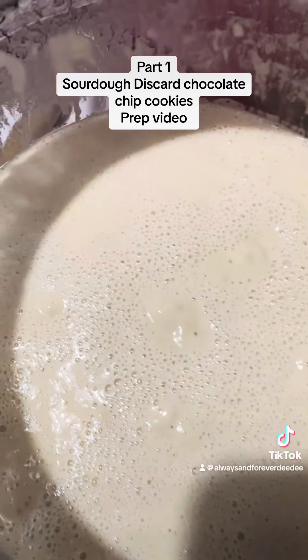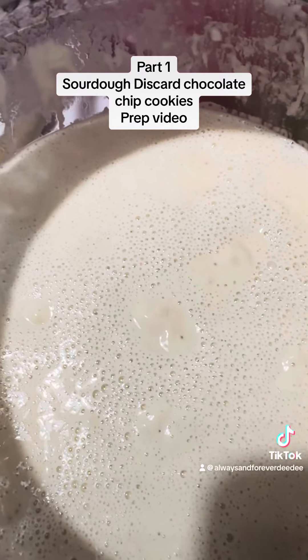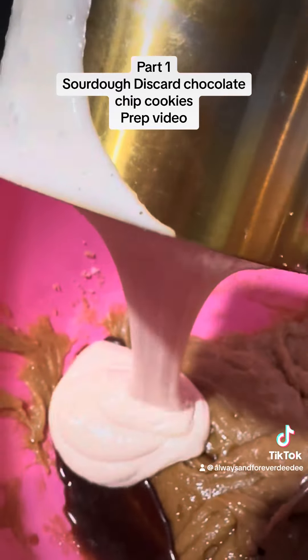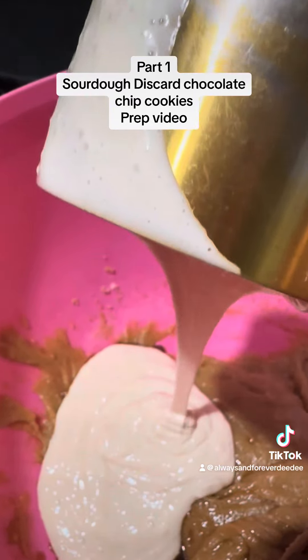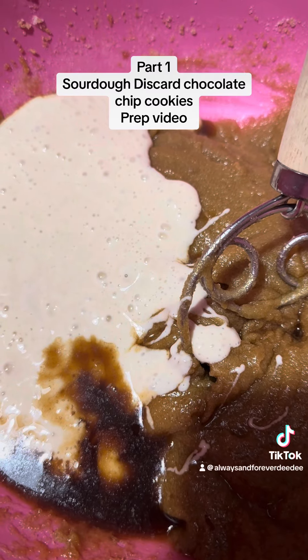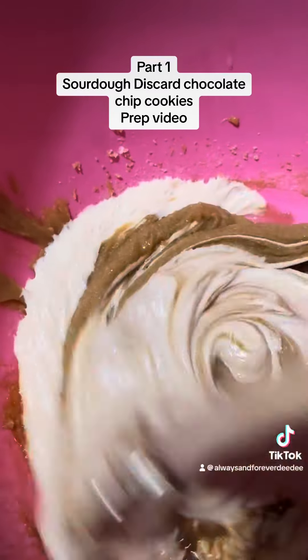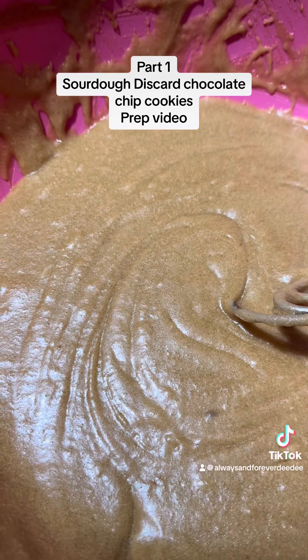Here comes the star of the show — we're gonna need one cup of sourdough starter. Now we're gonna combine.